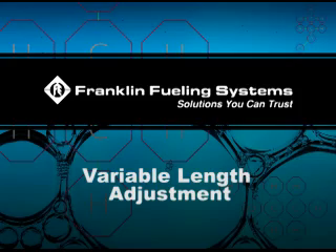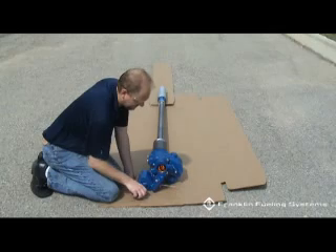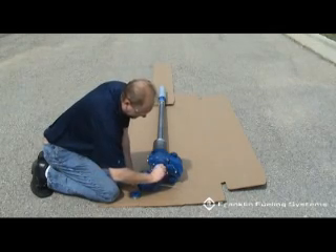Variable Length Adjustment. Remove the discharge head cover and pull out the long orange, black, and red wires.